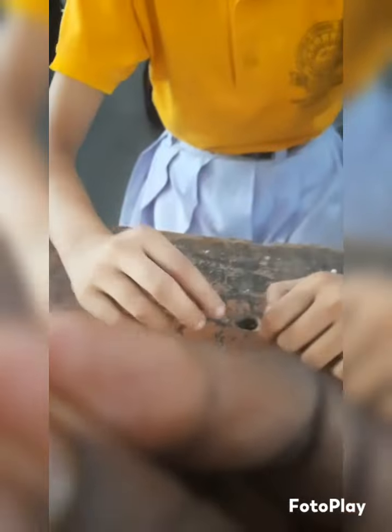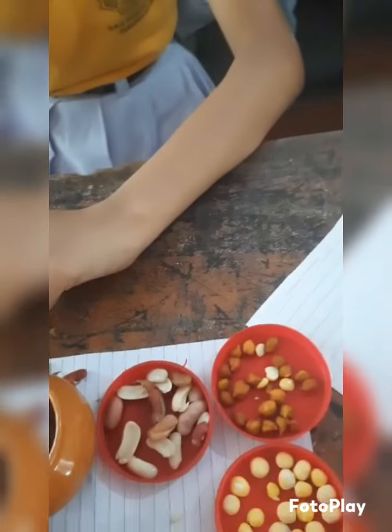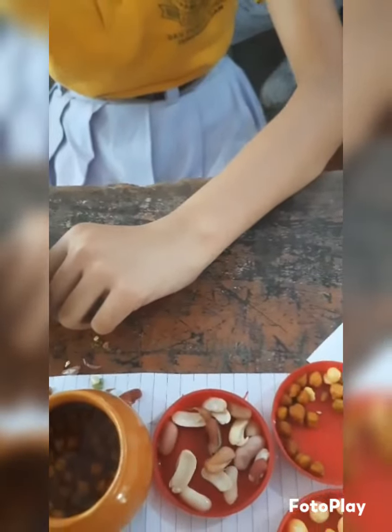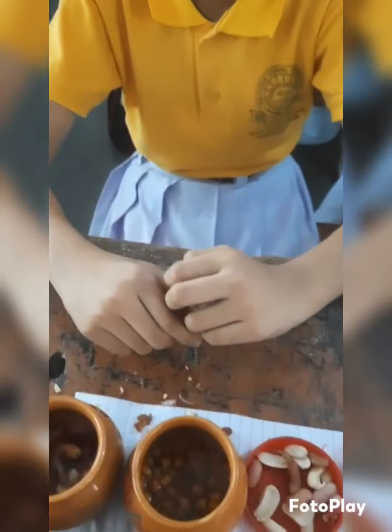This cotyledon stores food for the baby plant. When we sow this gram in the soil, or keep it in a room for one or two days — it is very hot today so tomorrow it will sprout — and that sprout will get its food from this cotyledon. The cotyledon stores food for the baby plant.